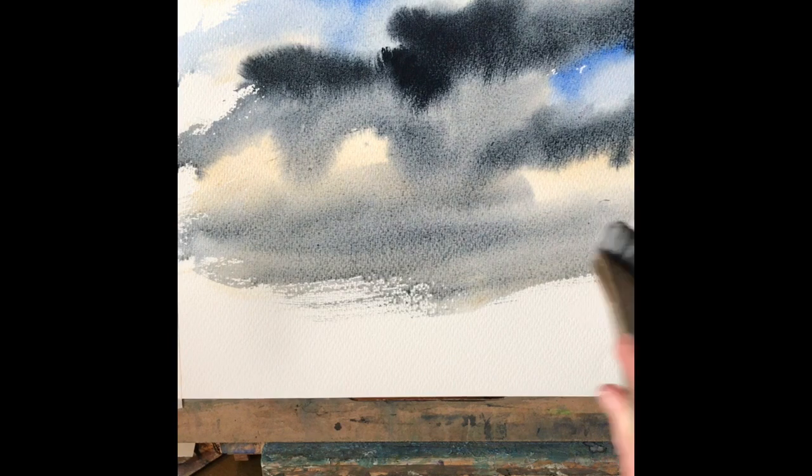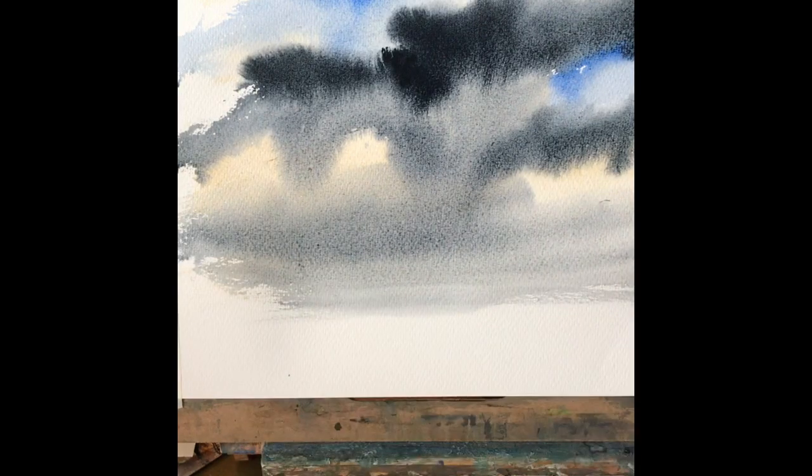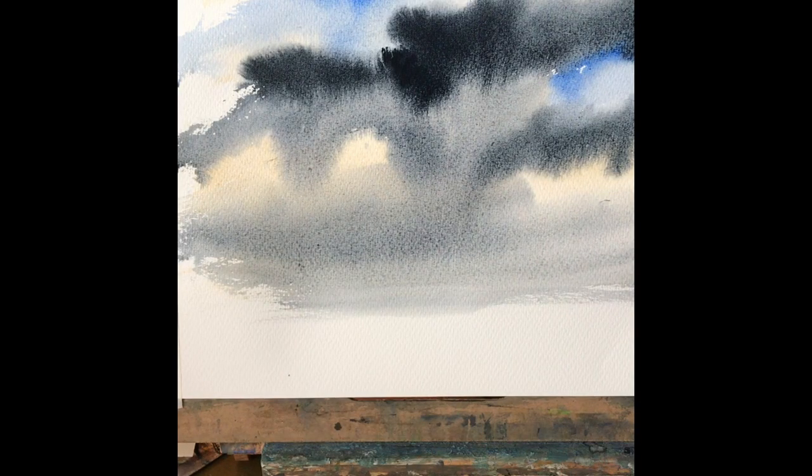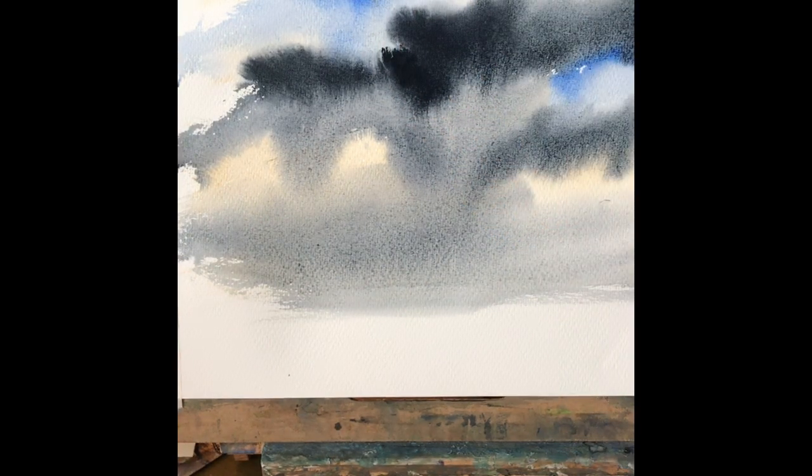Just take a clean damp brush, sweep it across the horizon, and then as the paint diffuses downwards you can just gently mop it up so you get a nice soft light transition between the sea and the sky.